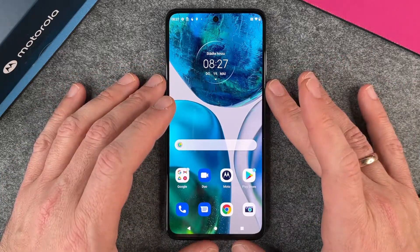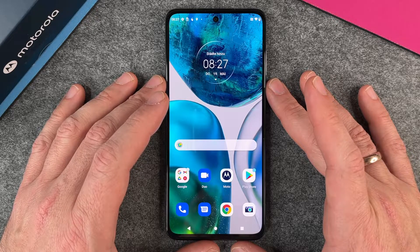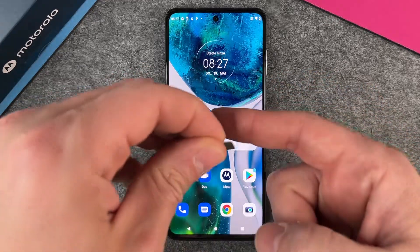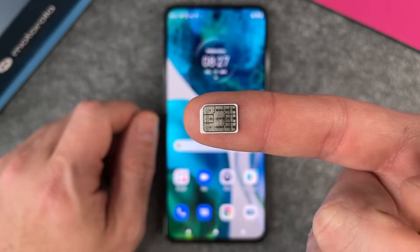Hello together! In this video I want to show you how to insert a SIM card in the Motorola Moto G52. Before we start with inserting the SIM card, we first have to take a look at the SIM card. And you can see here, I have here a nano SIM card.